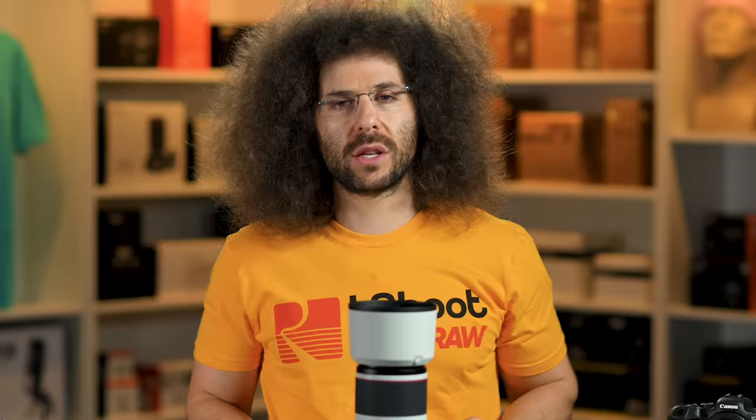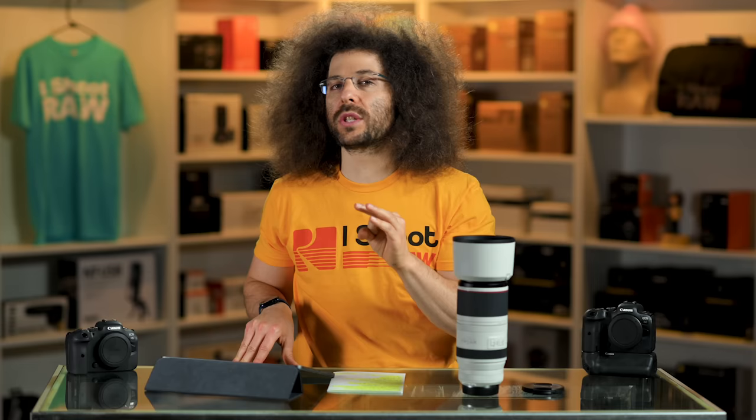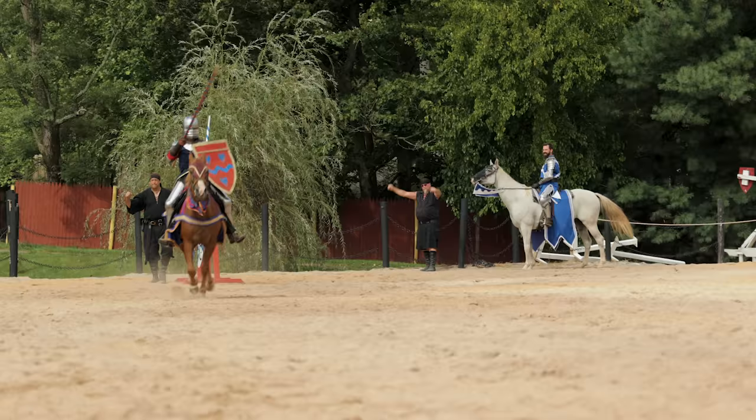Next we moved back to the tournament where the joust was going to happen. I want to remind you that if you're going to go from shooting Animal IAF to then photographing people, do not forget to change that setting in the camera from animal to people, because it will not focus as well with people — it will just search for the eye the whole time and not switch back into face detect. So when you're far away it finds the face, but as you get closer it finds the eye. If you leave Animal AF on, it's only going to try to find the eye and won't switch back to the face.